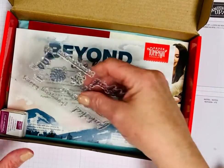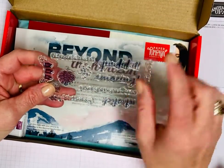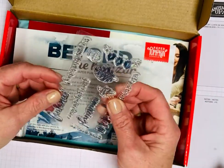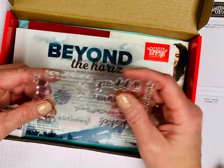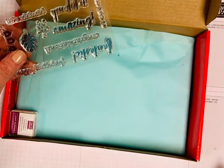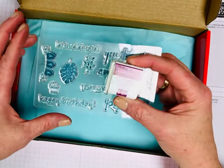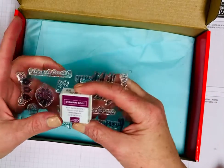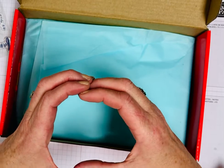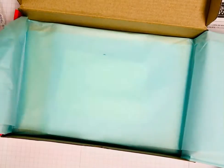And this is what comes in it. You get a stamp set — this one has some really cute sayings: Let's Celebrate, You Did It, Amazing, Fantastic, Congratulations, Happy Birthday, and Yay. It also comes with a stamp block, a little mini ink spot — this is Rich Razzleberry. And if it's your first kit, it also comes with a paper pumpkin acrylic block, though you don't get one every time after that.